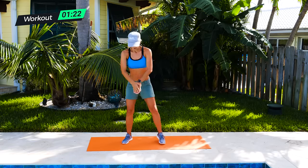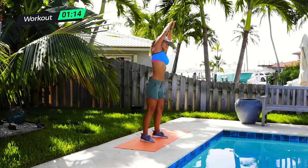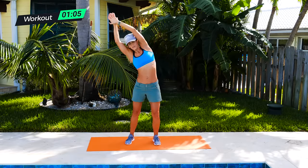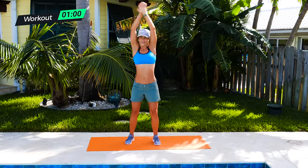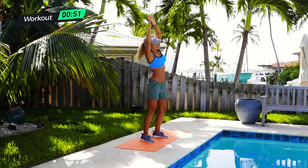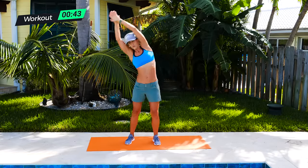Going into those bow extensions. Overlapping here, nice wide stance. Up to the sky so you're getting your lats too. Pull and reach, and reach from side to side. Really extending up and reaching. Hopefully you're wearing deodorant. Laughing always helps your core too. I challenge you to talk to somebody during this. No one will think you're weird talking at your television. Three, two, one. Drop it down.